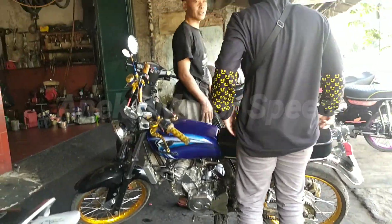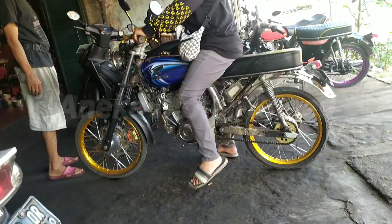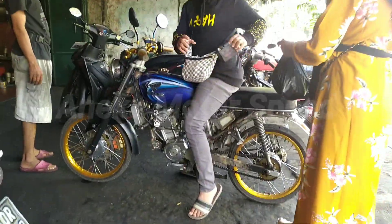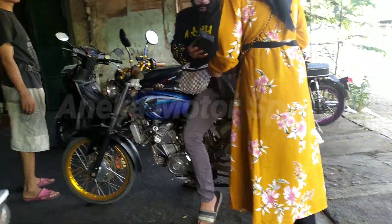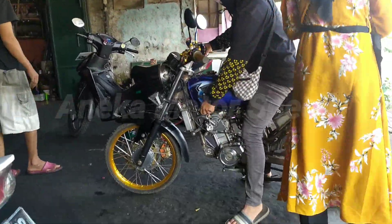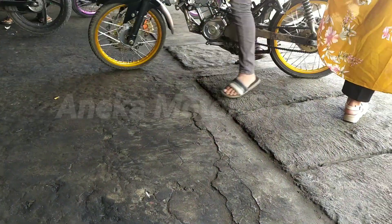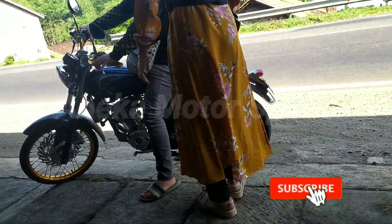Gila guys, ini moto tarikannya dari bawah sampai atas ngisi terus, maunya ngangkat-ngangkat terus guys. Gila, kalau yang belum bisa, bisa membalik nih guys. Mungkin sangking tinggalnya sasisnya guys. Aduh, mantap jaya nih guys. Jadi mesinnya itu standar, cuma ECU-nya itu racing guys, Juken 3 dual-frame.